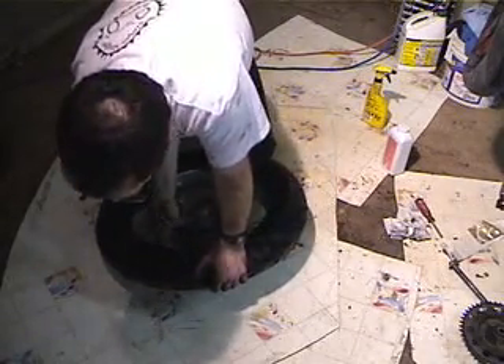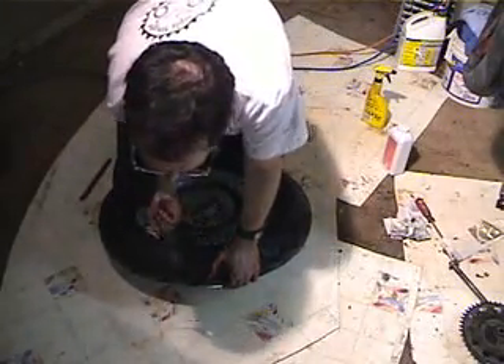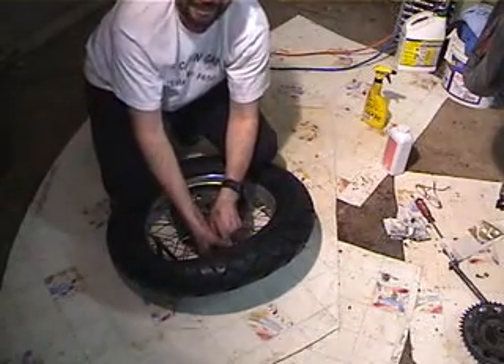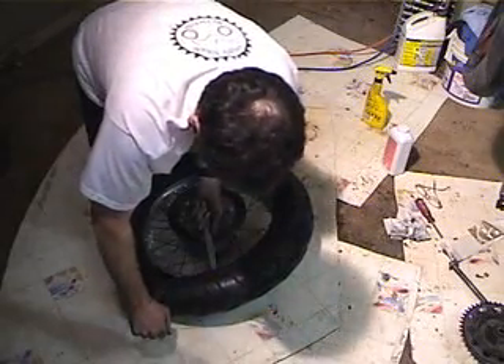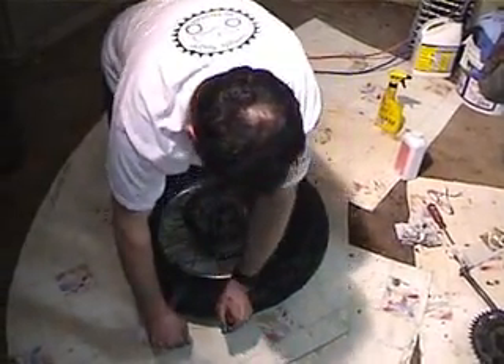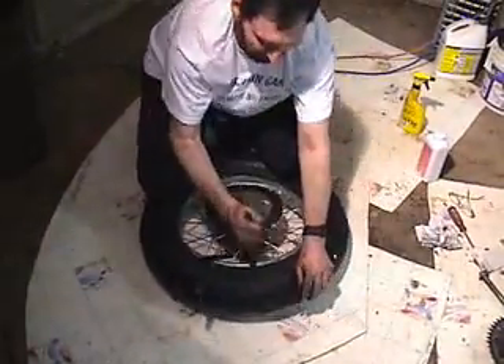This is a Metzler, and it's a real stiff tire. Probably should have put it in front of the space heater for a while to loosen it up. We've got a couple of tire irons in there and with any luck the bead's going to pop over. There we go — we've got the first bead in. I'm trying not to lose the tire iron inside the tire.